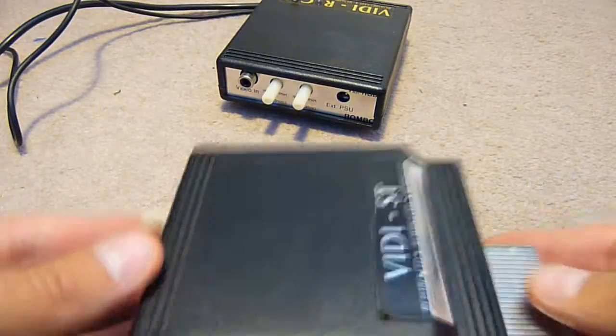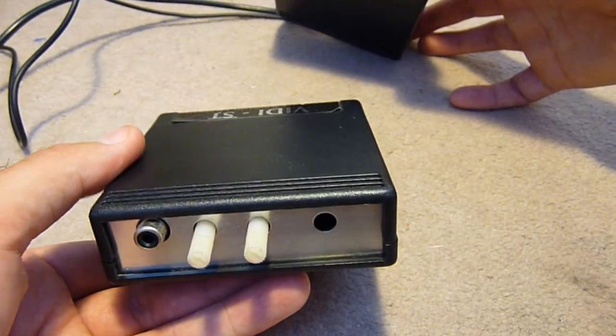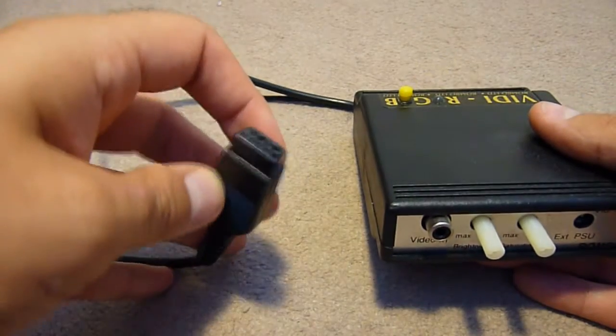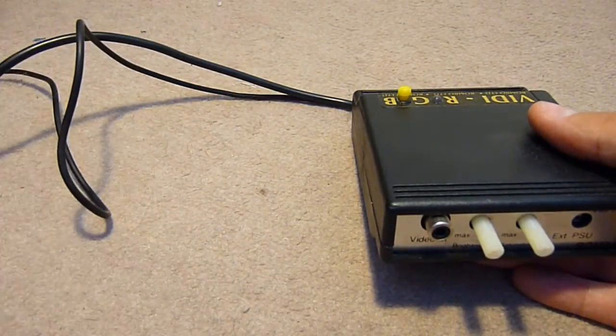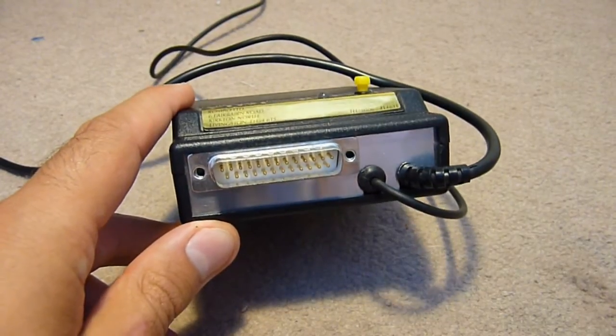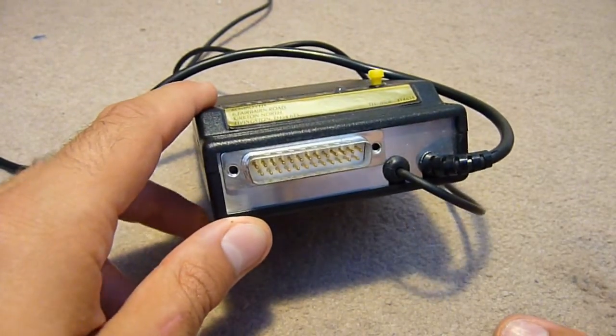What it consists of are two units. First of all there's a cartridge unit which plugs into the side of the Atari ST using the underutilised cartridge port, which has a few knobs for things like video adjustment and a video input. That comes from the second unit which has brightness and saturation controls, an external PSU — which can also be resolved by using a connector that goes into the joystick port to provide power. The video here will go into this socket, and there's also a serial port on the back, DB25. I don't have any of those cables, which is a bit of a problem.